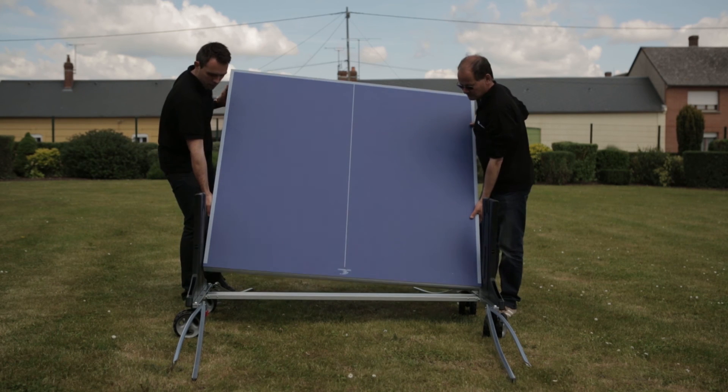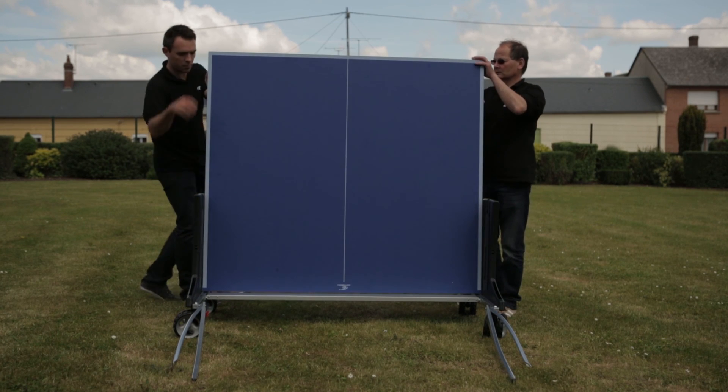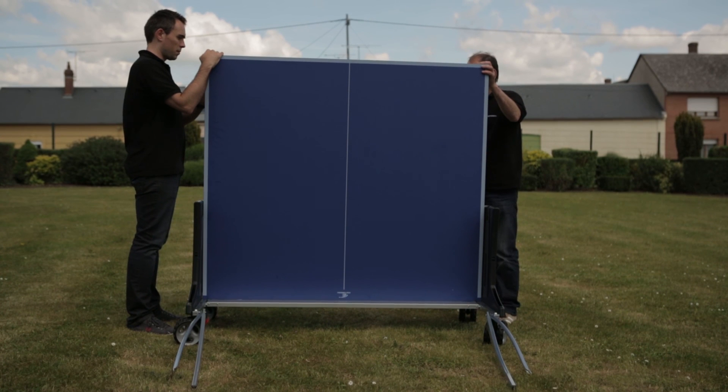To make assembly of the table even easier, we recommend watching our assembly video which takes you through the process step by step.